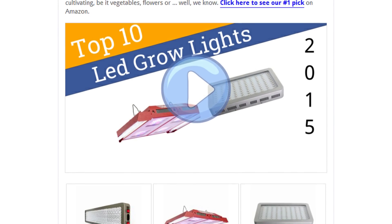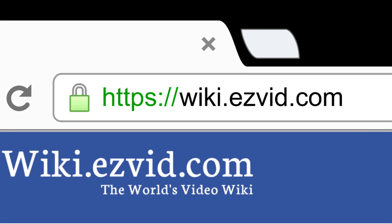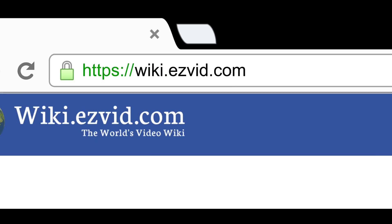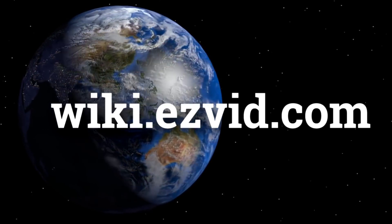To see all this stuff, go to wiki.easyvid.com and search for LED grow lights, or click beneath this video.